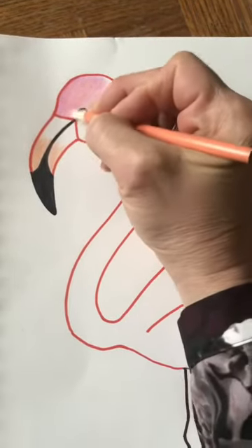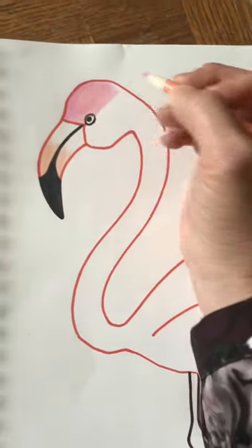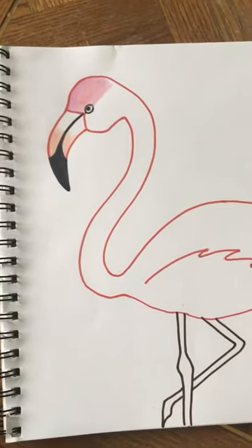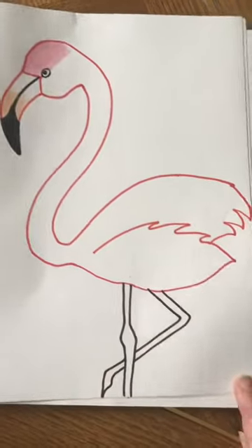What I did is I colored it pink first, and then when I was done I went over it with like a peachy color or orange — so I have two colors. But I know it takes a lot of patience to color, so if that's too much for you, you can just stick with one color.